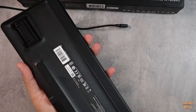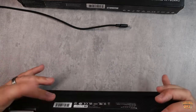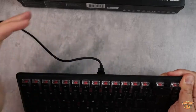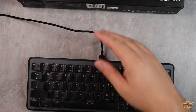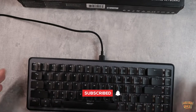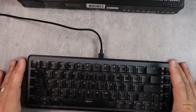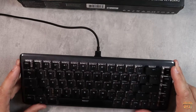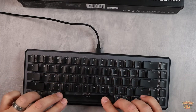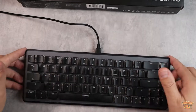There are rubberized grips that are going to keep it very stable on your desk, which is awesome. There's no cable plugged in here — it uses a USB-C based cable that is detachable, so that allows you to customize the cable. There are lots of cables out there with a corkscrew or spring style, and you can change the color. All the keycaps just pop right off so you can customize them, which is very convenient.